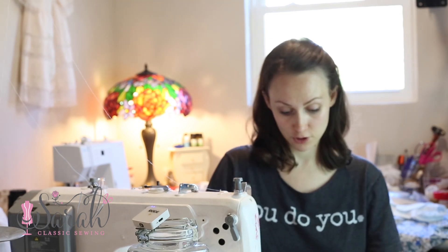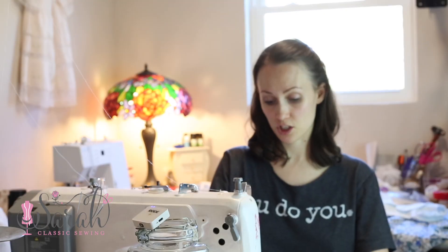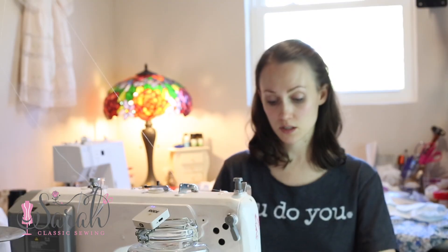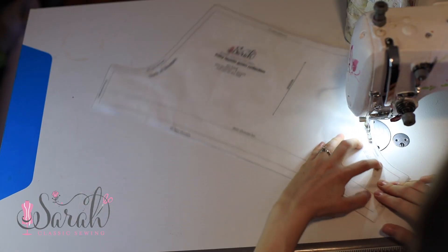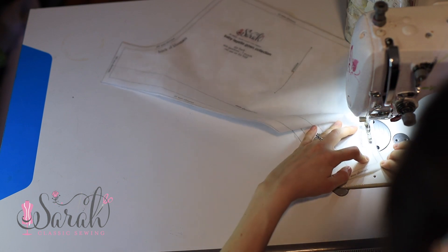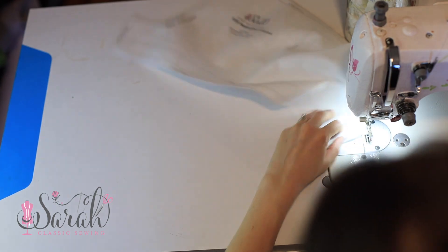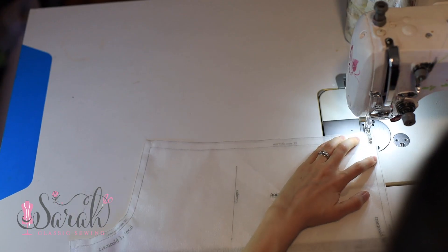This is just some material I use when I'm testing patterns out. But if I was using fabric, I would do a French seam — and yes, the French seam does work around the curve. I've done it many times and it works just fine. But in this case, I'm just going to go through the motions to show y'all the process and I'm going to do a plain seam. So there's that, and then you're going to do the other side the same way.